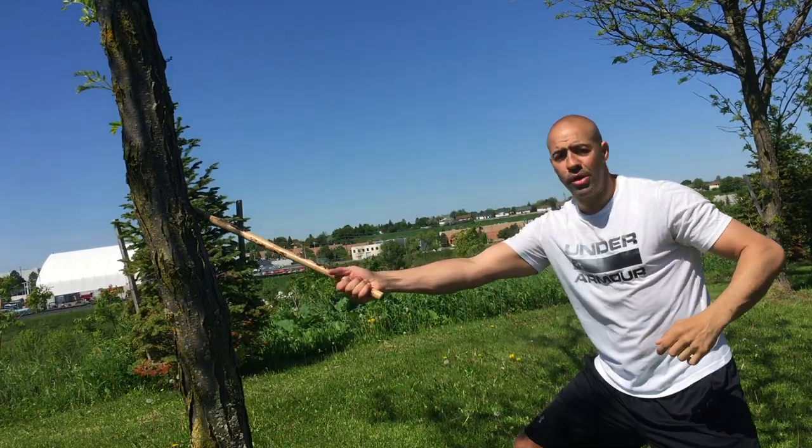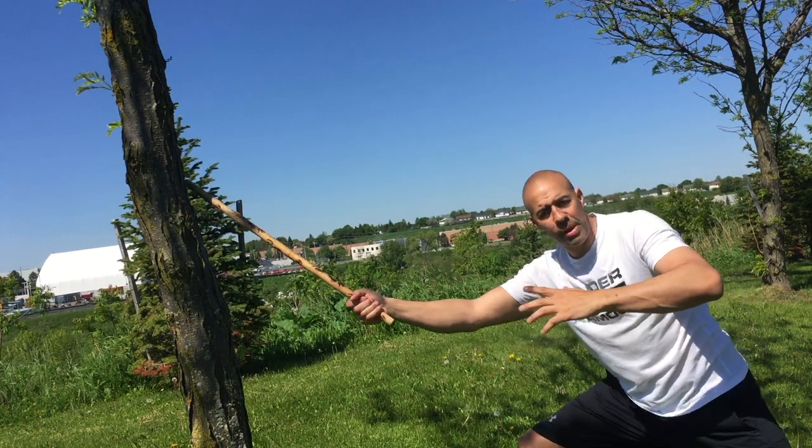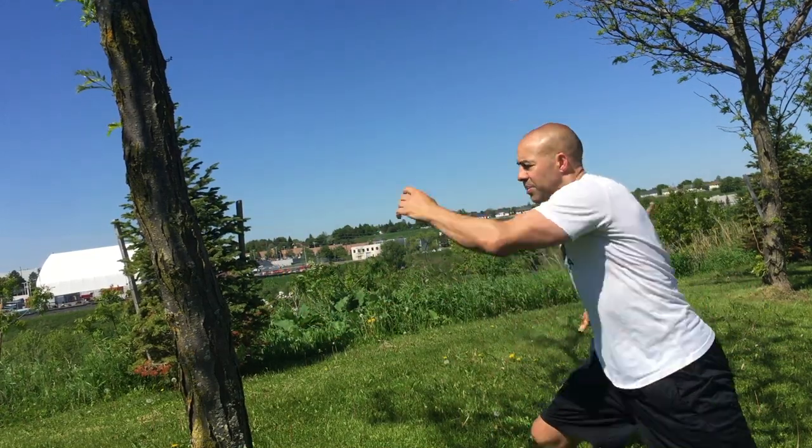Again, from a distance — largo mano, long range — I extend my arm to the maximum I can go comfortably. I don't want to be off balance, because that doesn't put me in an advantage. I want to make it nice and easy, and if I can change my footwork, same thing.